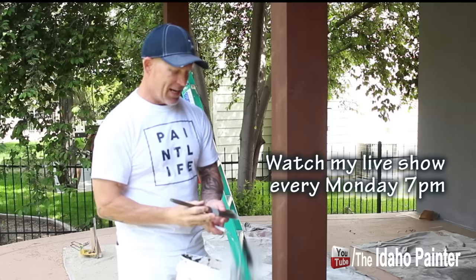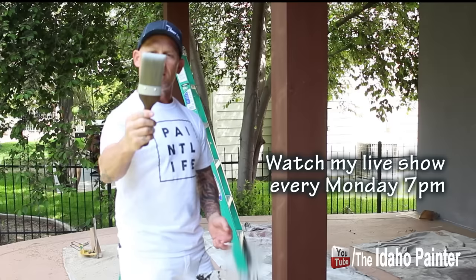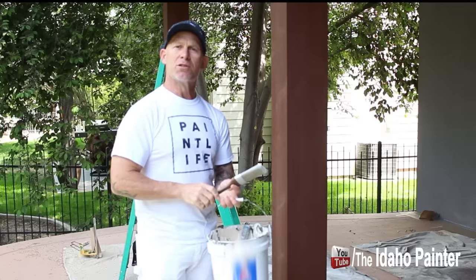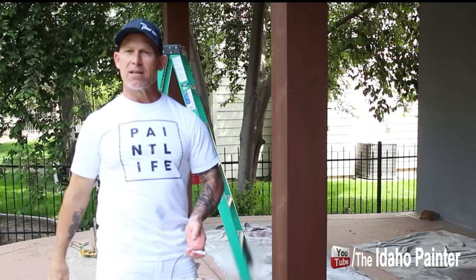I'm pretty impressed with the packaging. Impressed with the handle — this handle is amazing. The hardwood stain handle. This ferrule is the best looking ferrule I've ever seen on a brush in my life. The bristles are pretty stiff, so I'm not sure if it's ideal for using with a solid color stain because it's pretty watery. But we're gonna give it a test. We'll be using it with stains and then with paints too. So here we go — I'm gonna give this thing to Greg and we'll see what he says.